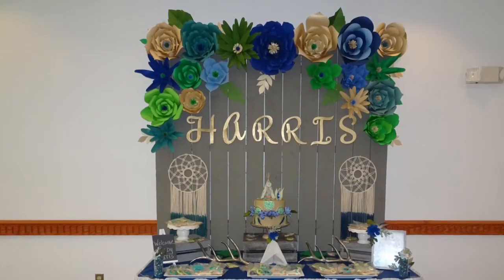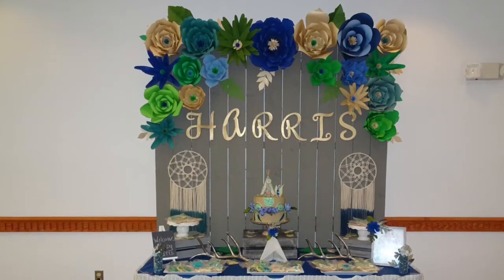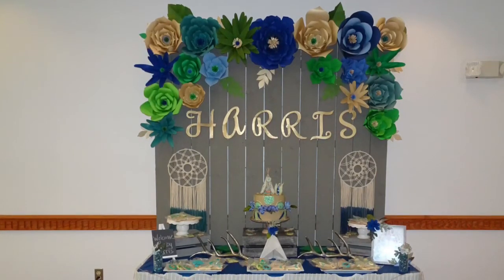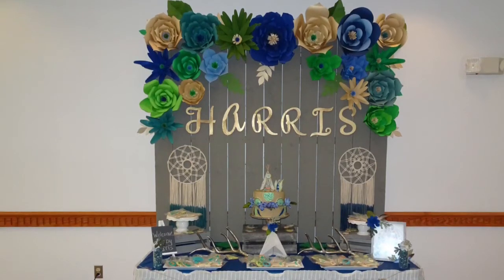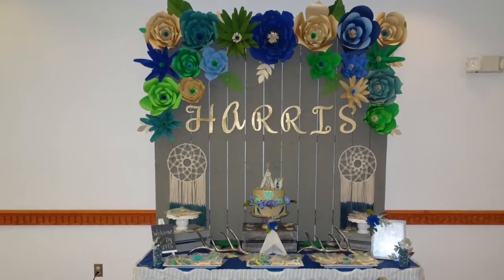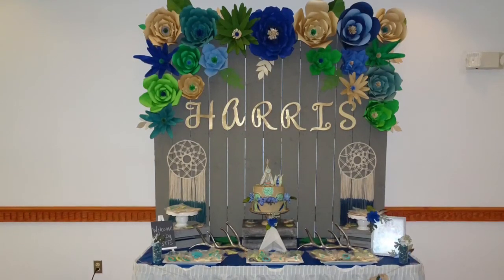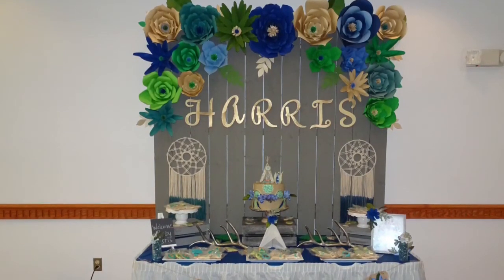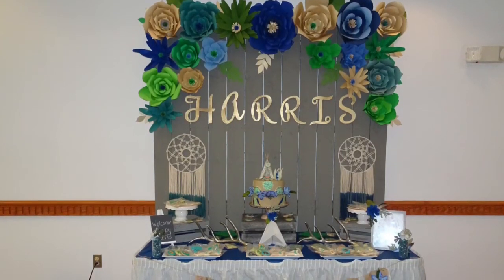Hi guys, welcome back to my channel. As promised, this is the long-awaited baby shower video. In my last video I showed you how I handmade all of the centerpieces, and I promised I would bring you actual footage of how the shower turned out. This was the focal point of the shower — the backdrop for the dessert table. The shower theme was bohemian chic.